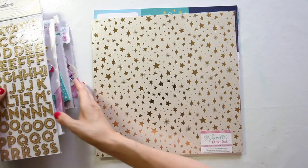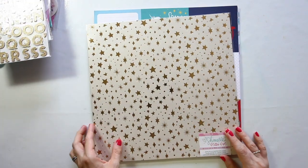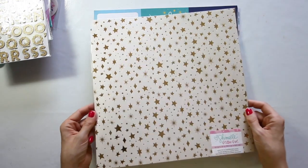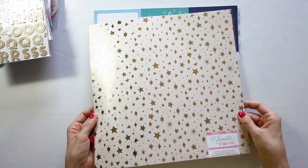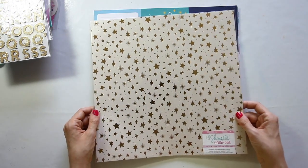And that brings us to paper! This specialty paper is gold foil on pearlescent white — it's cardstock weight, the white has a pearl on it, and then there are gold foil stars and things over the top.